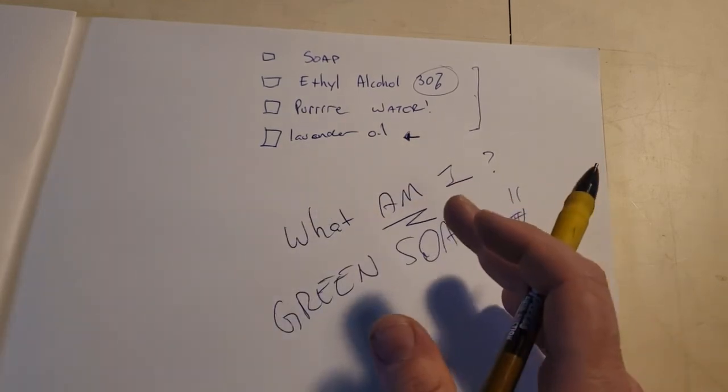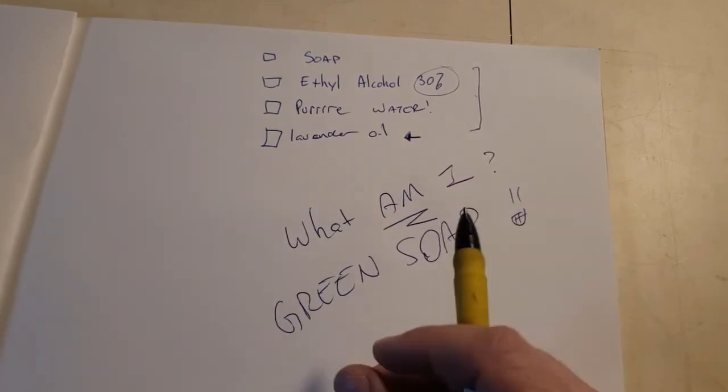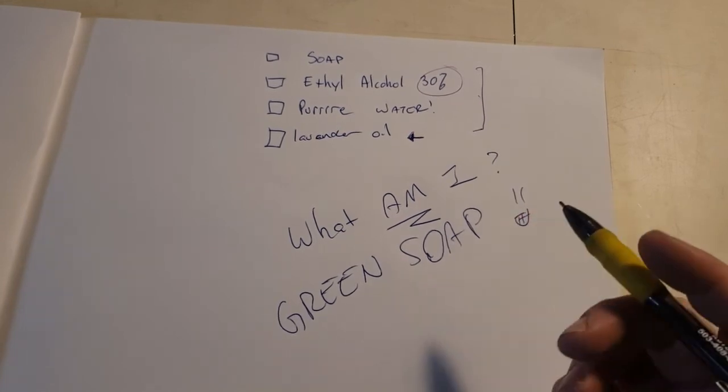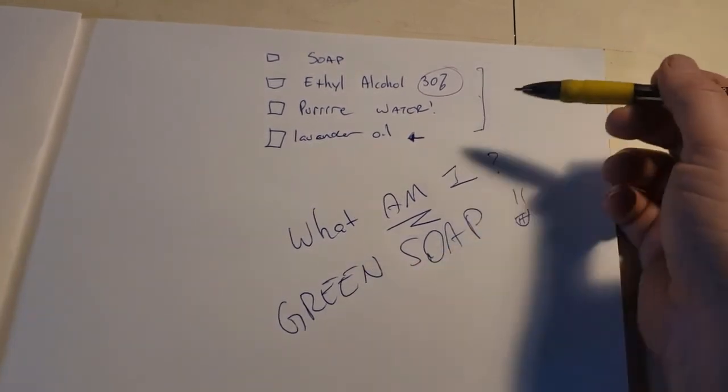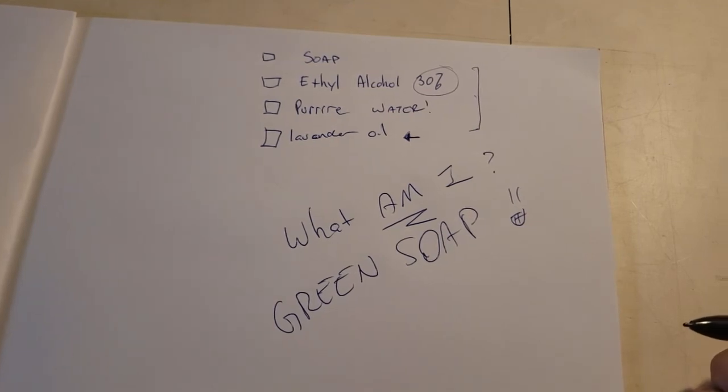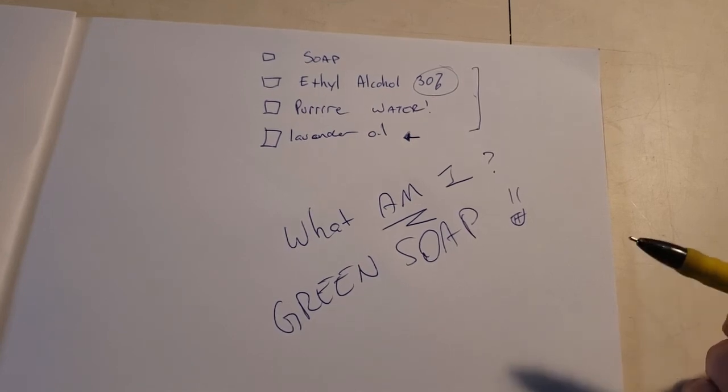You've got to know what's in your things — it's really simple. Just check, read the label. If you don't read the label, you're not going to know what you're putting on people, you're not going to know if it's safe or not. So the lesson today: this is green soap. Tell people — make sure that they are not allergic to what's inside of it.